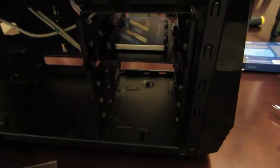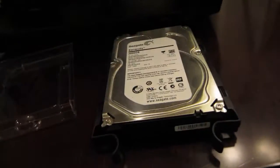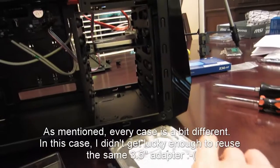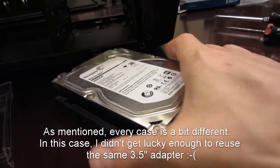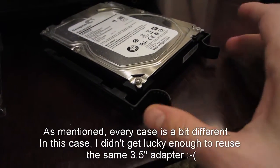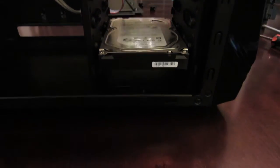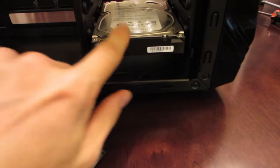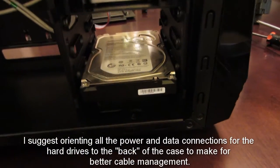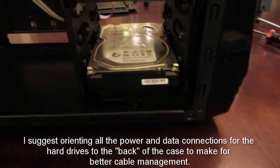Next I've got a normal 3.5-inch hard drive from another computer. It didn't quite fit with the original bracket, so I had to use the adapters that came with this particular case. I used these little clips that poke right into the side of the hard drive, and it's really easy to just slip it right into the drive bay — it's good and fixed in there.